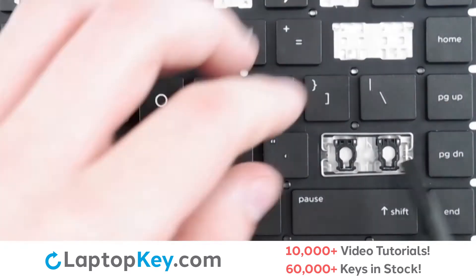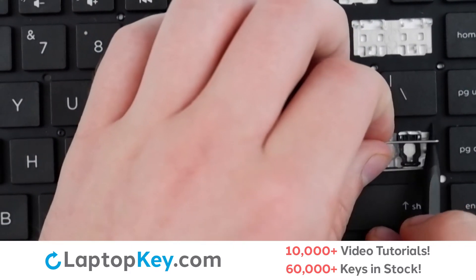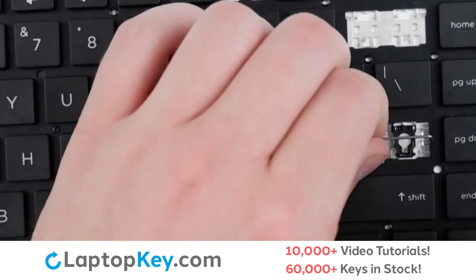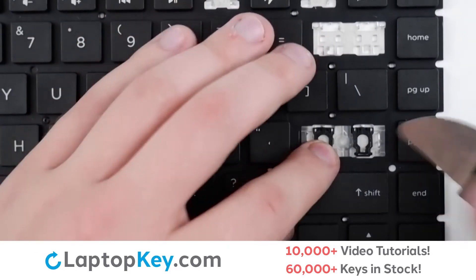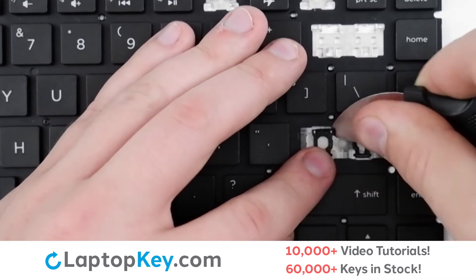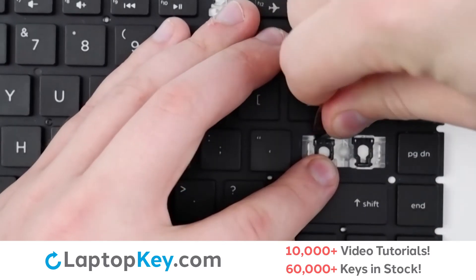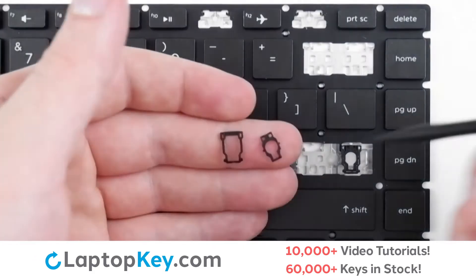To remove the key supports, simply lift the metal arms, push one side then the other. Insert a tool under the upper right and left corners, apply gentle upward pressure, until the clip is removed.